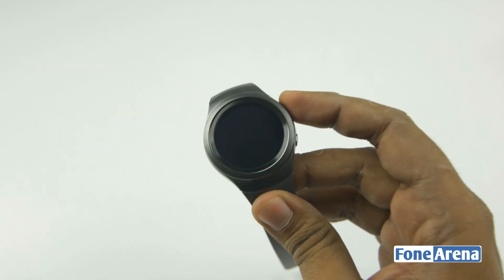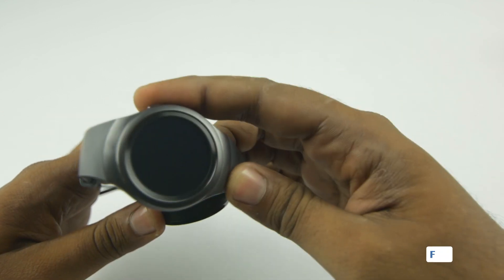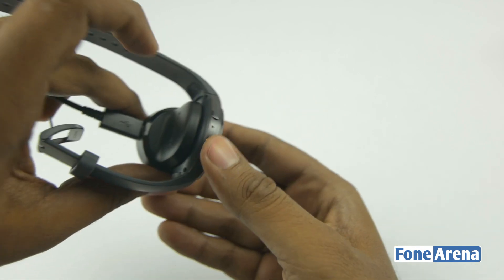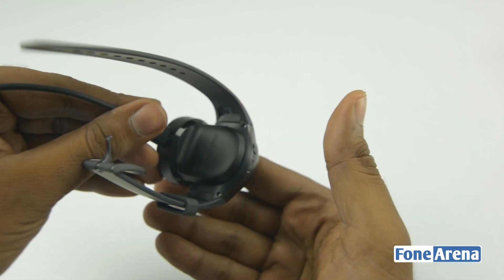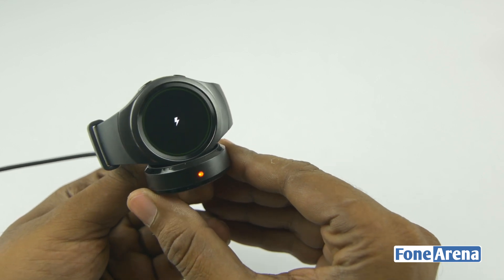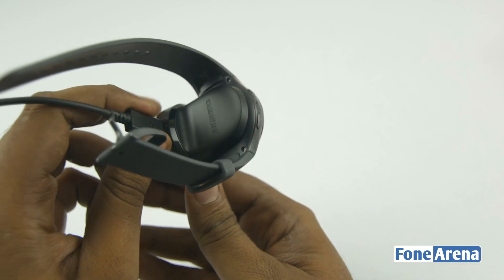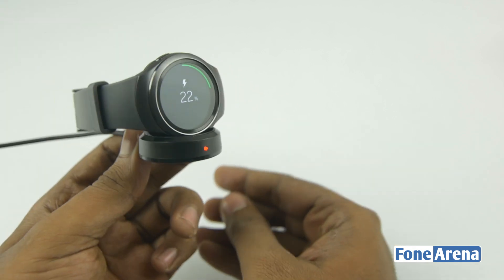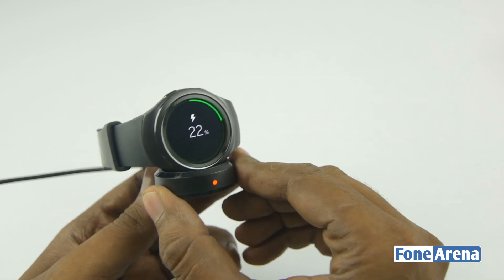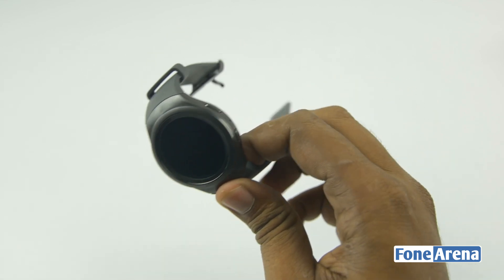I just charged the device using the magnetic wireless charger. You can see that the device just holds onto the magnetic charger and won't fall off — it is indeed charging, with a red LED glowing on the charger. It's pretty cool that it's magnetic, and it's also fast-charging enabled, which is very much needed for wireless charging, which has traditionally been very slow.